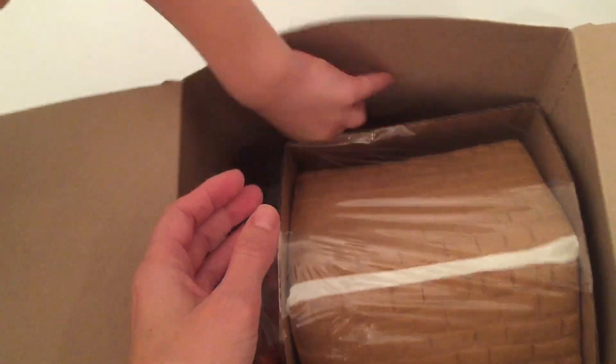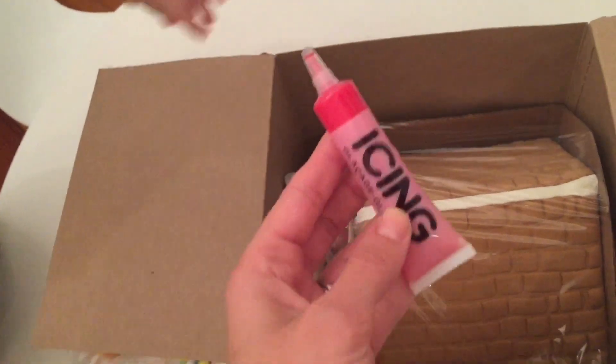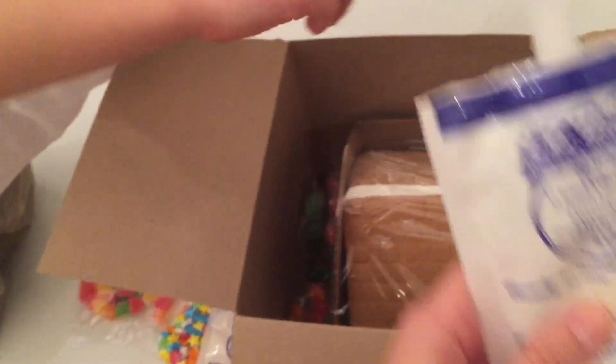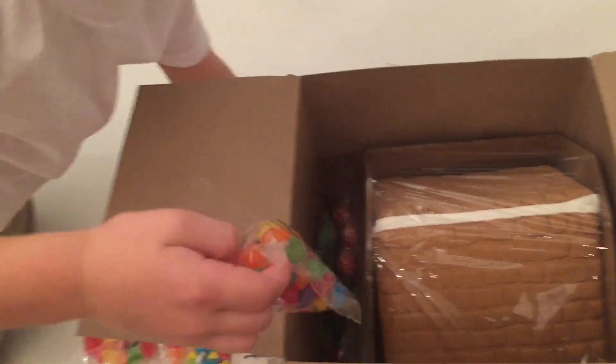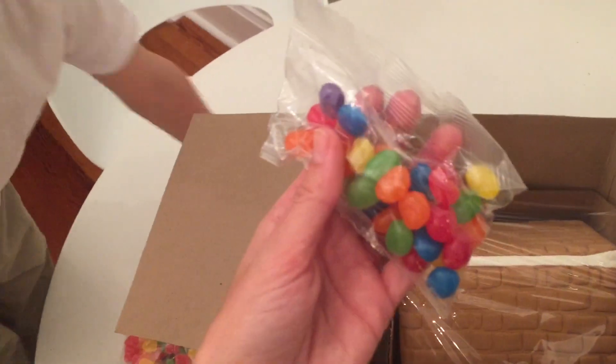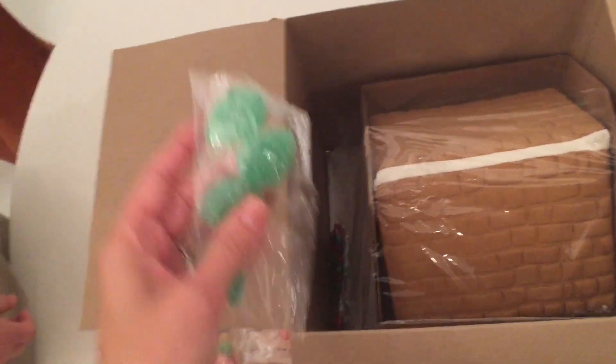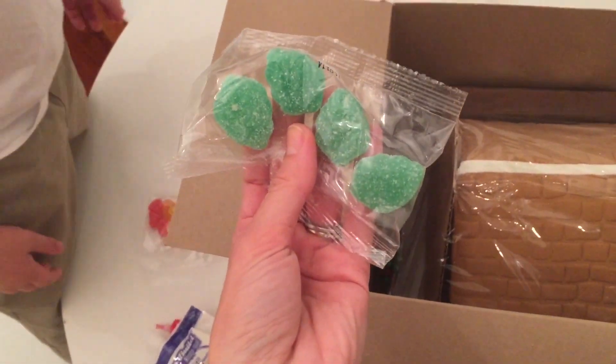We have some more icing — red color icing. What else do we have, Marat? More icing, more icing, and more candies. These are the regular jelly beans and some peppermints. Also we have some spearmints. What else?